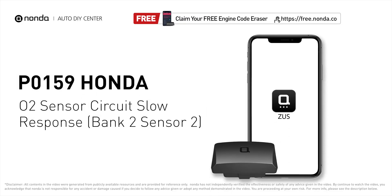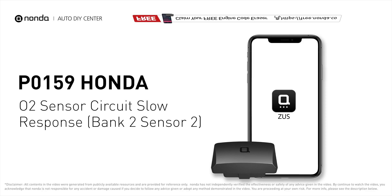This P0159 repair video is dedicated to Honda drivers. If your Honda is getting a P0159 error code, this video is going to show you two practical solutions to fix the error code at home.